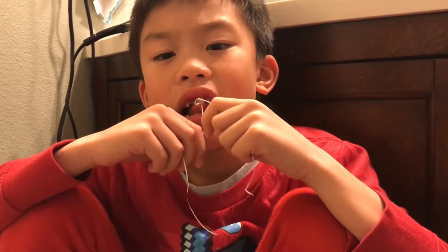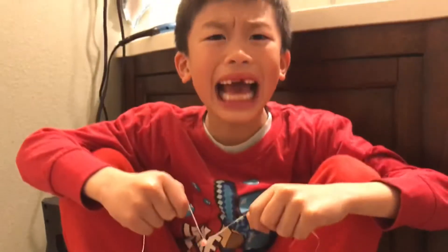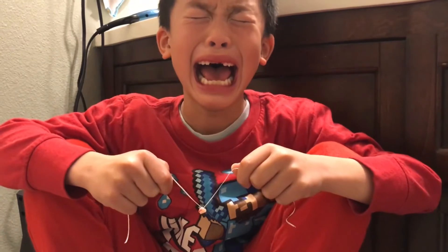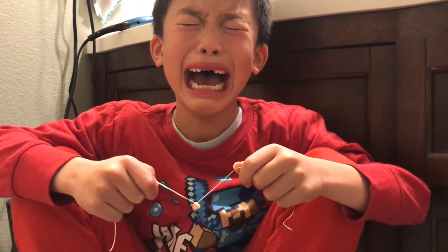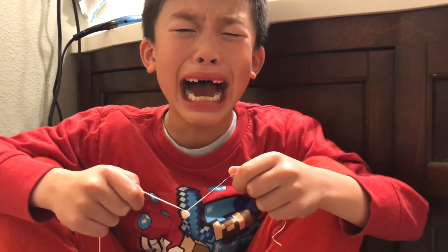One more time — close your eyes, it's better. Three, two, one — pull! What the heck! You did it! I ate you!